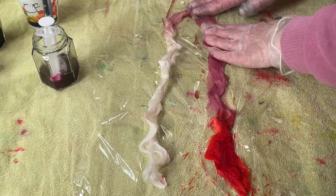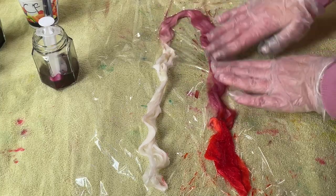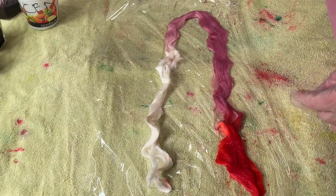I'm just trying to spread this Sweet Pea out as much as I can. This banana fiber is just so silky and smooth. I'm going to use one more color, and that is going to be this one.